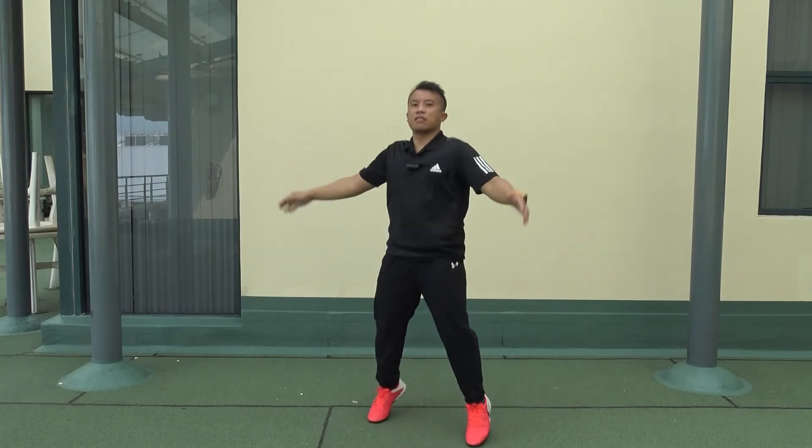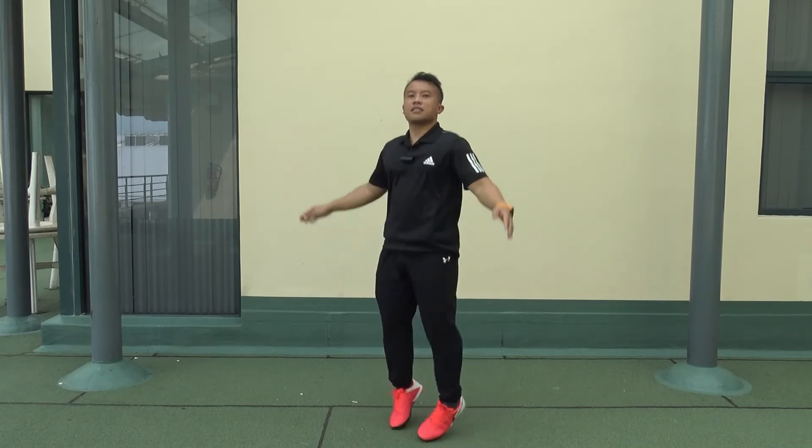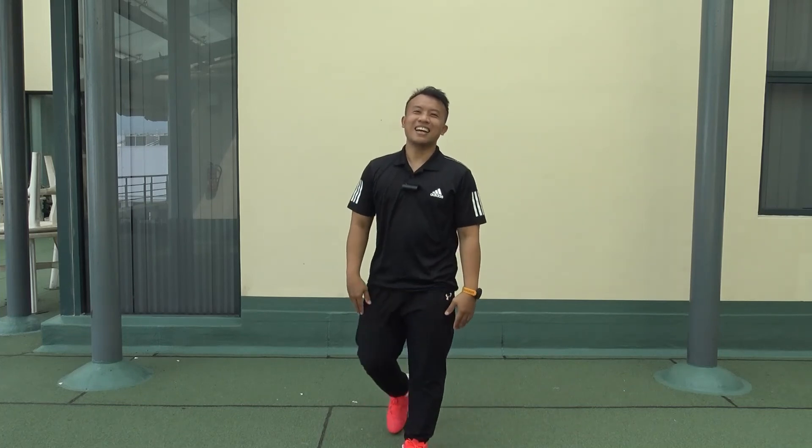Five, six, seven, eight. Two, two, three, four, five, six, seven, eight. All right, that's all.